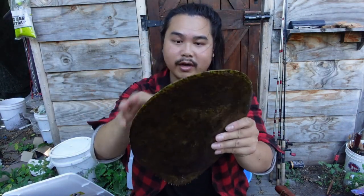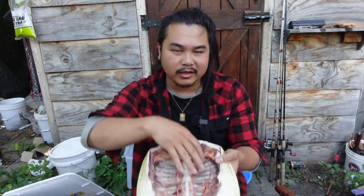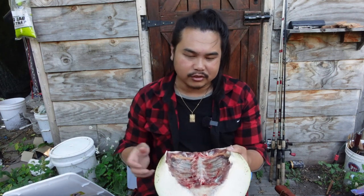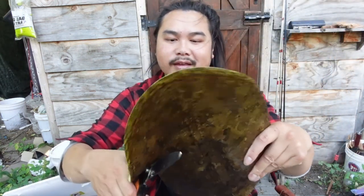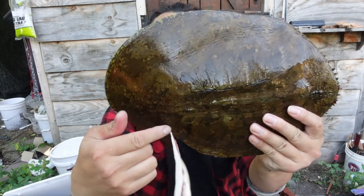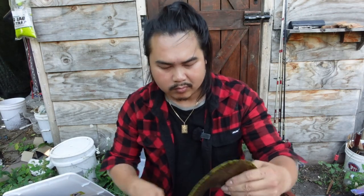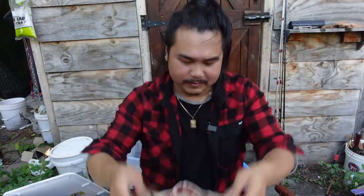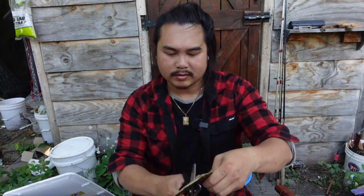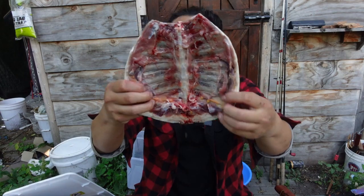For the carapace, I'm going to cut all the soft spots and keep them. Everything else I'll probably boil, clean off the meat, and then let it dry out. I think using scissors will work. Right here it's soft — it's like an arch. This is edible and can be boiled and cleaned. I'm going to chop it up a bit more so I can freeze it in smaller pieces.